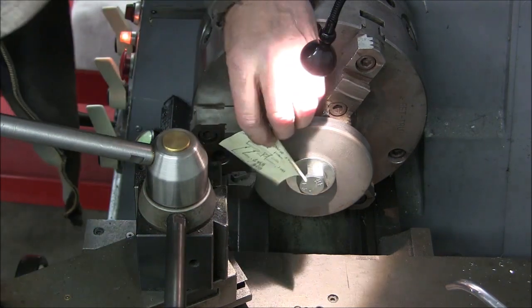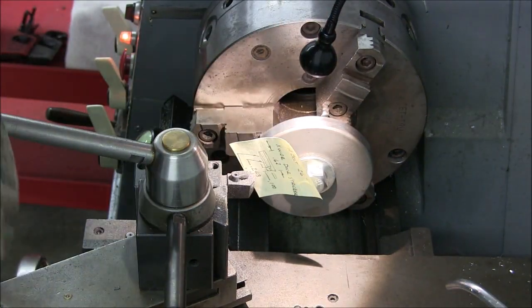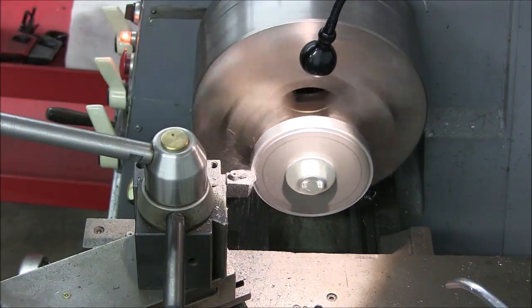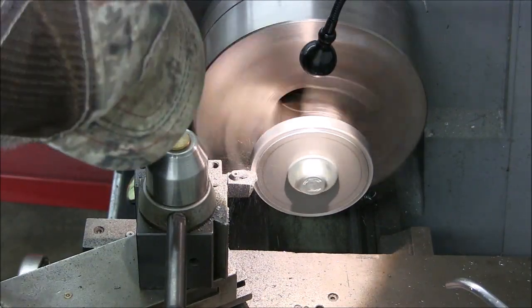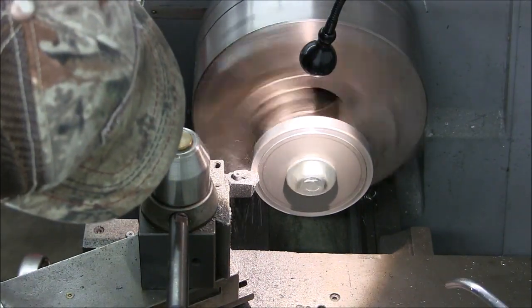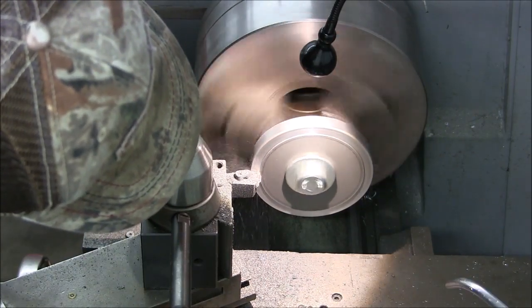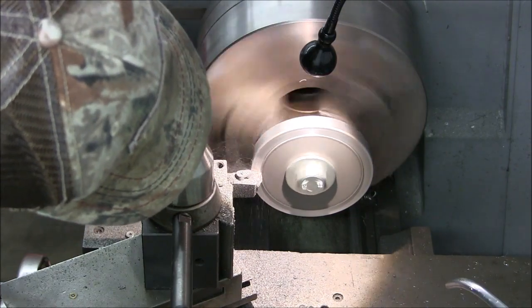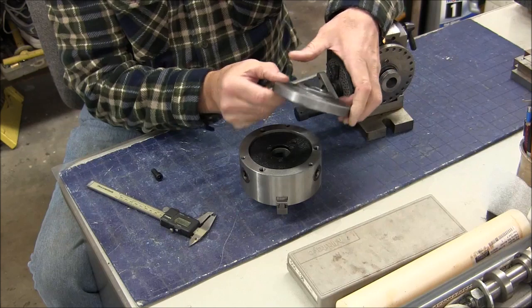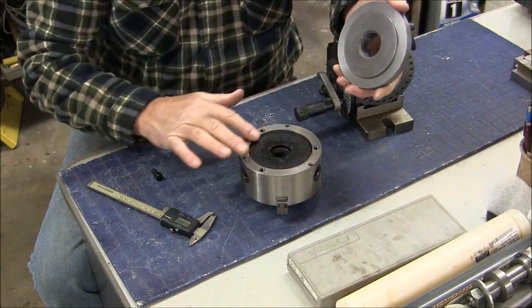This step will be about 125 thousandths deep, so I'll just touch off on this front face and zero out my travel dial. So now we have the faceplate machined up — cut this flange into it and faced the back side, so it has a pretty good fit here on the chuck.